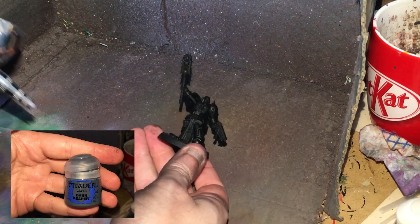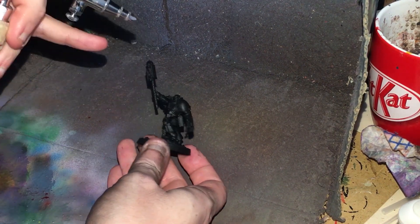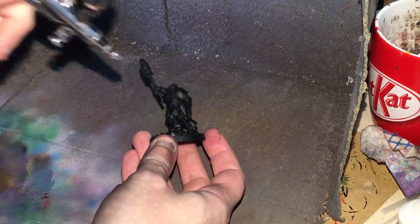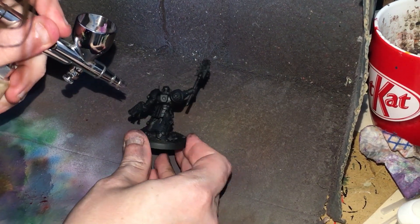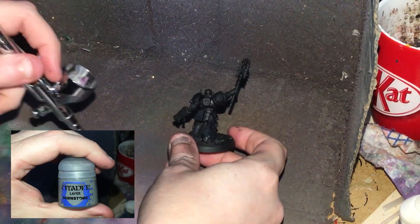Next up I'm going to move with some Dark Reaper onto the Chaplain. I'm just going to use this to highlight his armour. Remember, that shoulder pad is going to be the standard blue, so it will mainly be the other armour pieces. Try and keep away from the cloak if you can. Then we're going to use a tiny bit of Dawnstone — just trying to catch the edges.